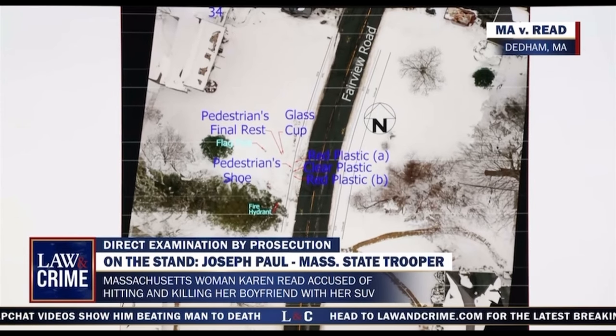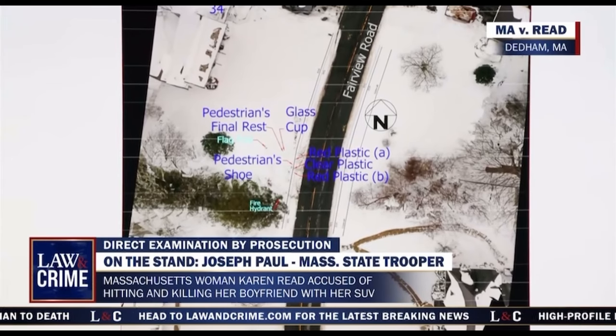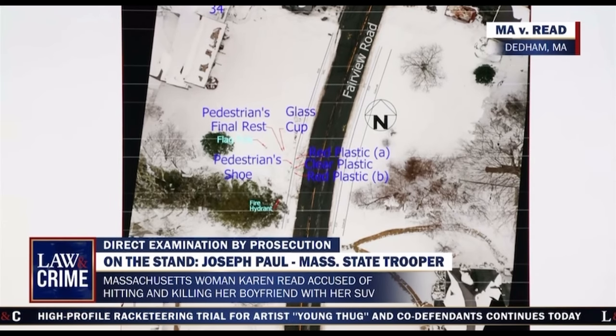With regard to directionality, you also measured the direction as far as the nine feet that the shoe was away — which direction was it? Each piece of evidence was measured from the pedestrian spinal rest. The shoe was nine feet southeast from the pedestrian spinal rest.